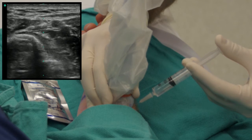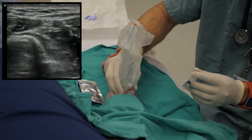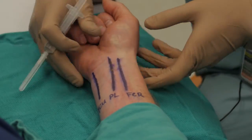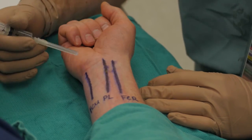Now the needle can come out. Usually the anesthetic effect will start to kick in in about five, maybe ten minutes. Now we're going to talk about the traditional technique, or the landmark technique, to do the median, radial, and ulnar nerve blocks.